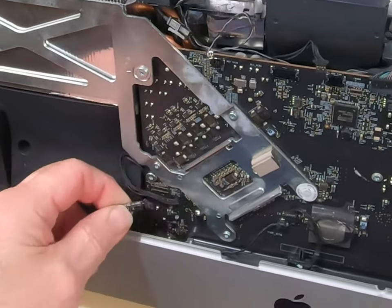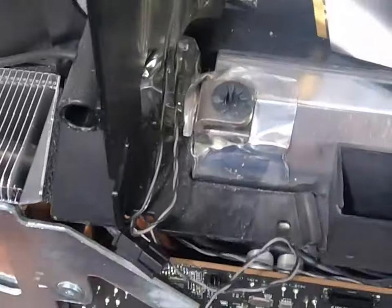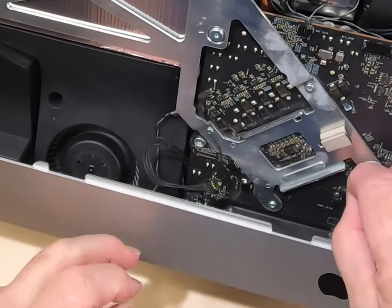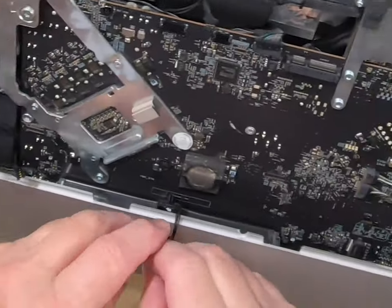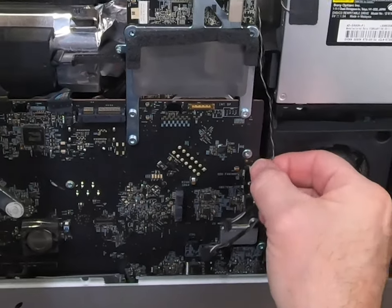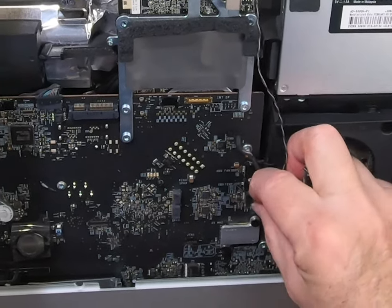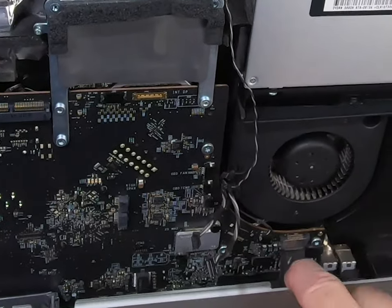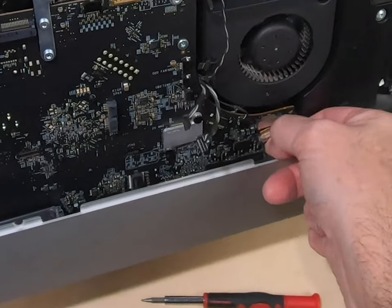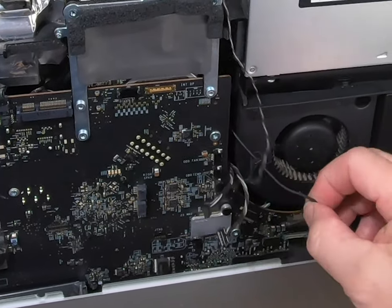We'll take off the speaker cable down here. There's another cable down here — they're pretty much all sized so you can't really mess up. There's another one here, and one right here. We've got a little sensor cable, fan, and then this ribbon cable down here — there are some black tabs, you just push down and it slides out. And then we've got this cable.